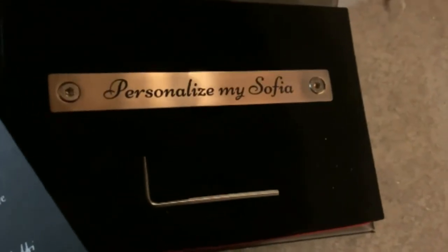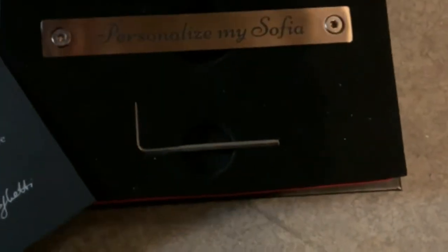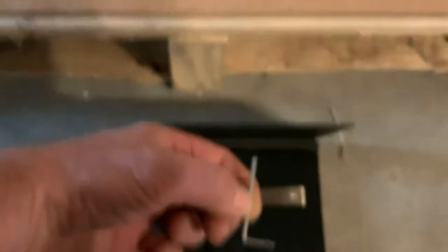The new nameplate you'll receive comes with a new set of screws and the tool to remove the old one and install the new one. So use our little allen key.